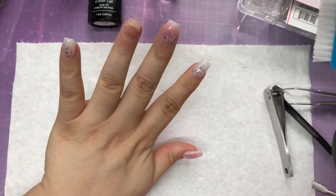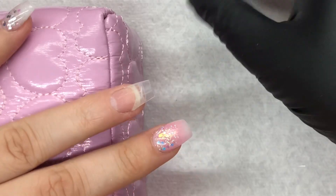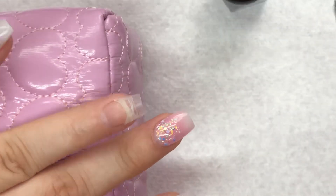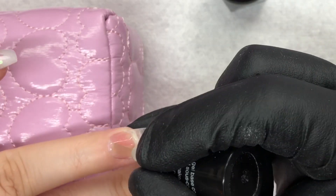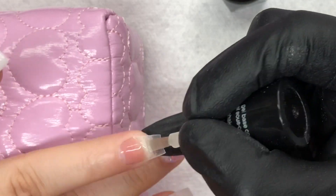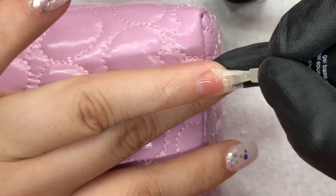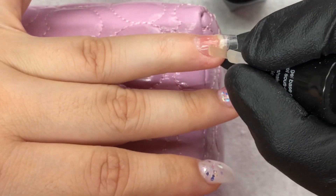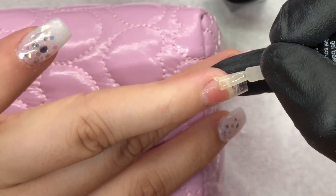So once again, I am dusting off the dust. I'm going to be going in with this Sally Hansen base for nail — it's a gel nail base. I really do like it, you guys. My manicures last for a very long time. This is a good product, I'm not even going to lie. I actually bought this at my local store.